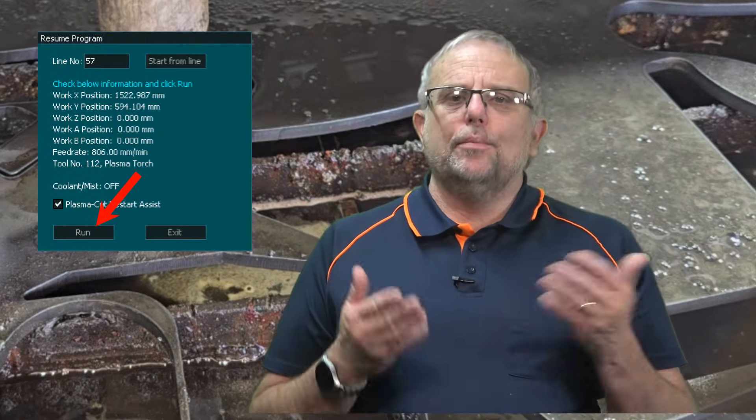Press the Run button and this will bring up a message on the Masso screen letting you know to press the Cycle Start button when you're ready to begin. The plasma torch will move to the start position and then move along the original cut line with the torch turned off. When it reaches the resume point, the torch will automatically turn on and continue the cut as normal.